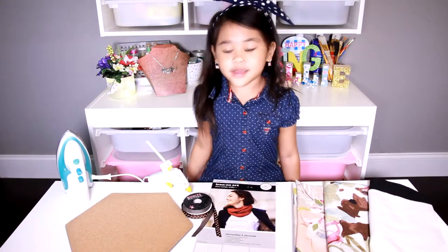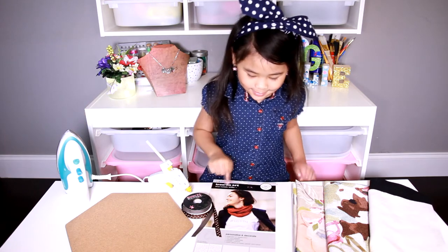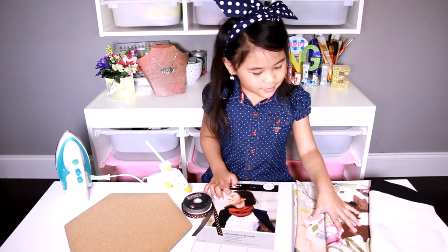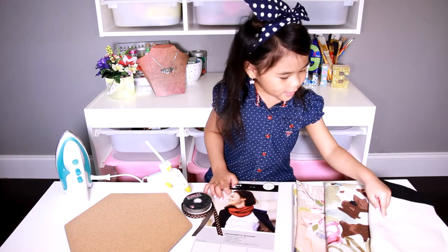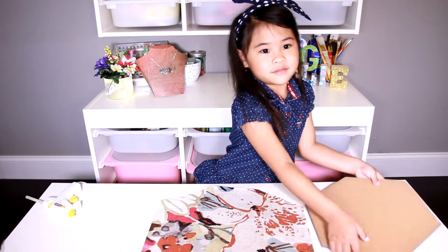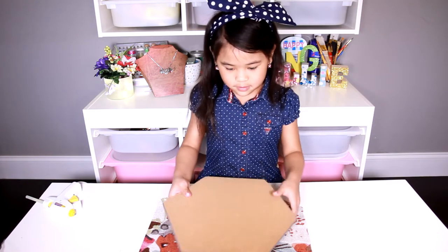Today we're gonna make a cork board. You'll need an iron, glue gun, pretty ribbon, iron-on letters, pretty fabric, and felt.